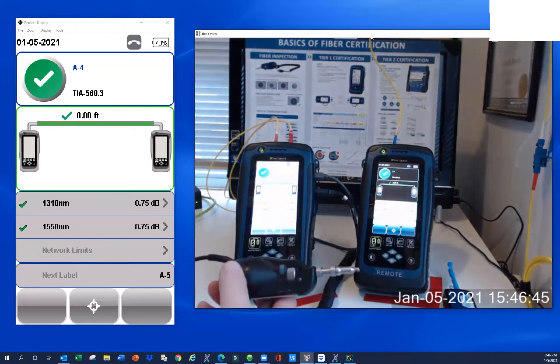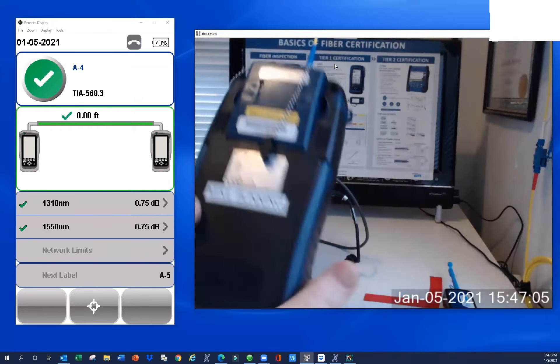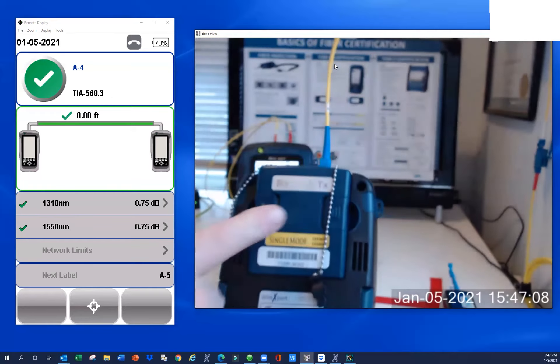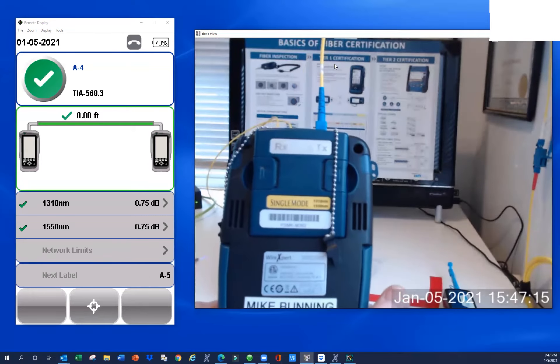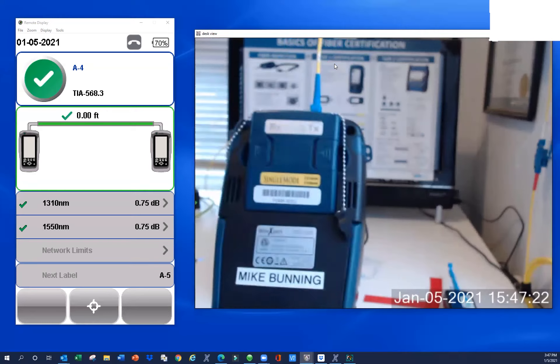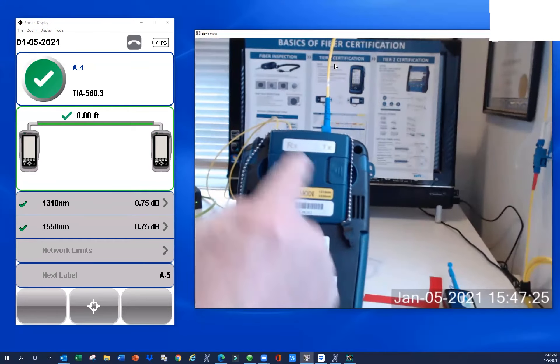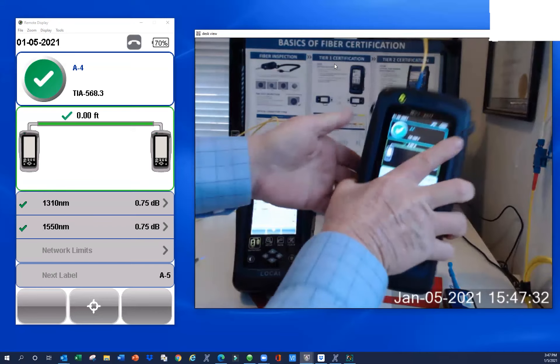I teach fiber optic training on the WireXpert every Thursday, and I have a little expression: if you're not inspecting your test reference cords, you're playing what I call test reference cord roulette. Sometimes you'll win, sometimes you'll lose, and if you lose it can be very painful. You can spend a lot of time. And in the worst case scenario, when you put that connector down inside the transmit port — it's glass on glass — you stand a chance of embedding dirt into your adapter end face. These things are not inexpensive, and I've seen cases where the dirt was embedded so badly we couldn't even clean it in the lab. The RX port has a little bit of an air gap, so it's not as critical, but always important to start with clean end faces.